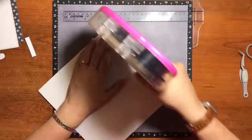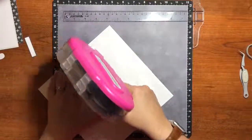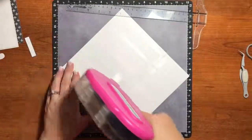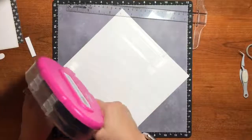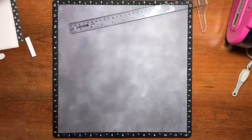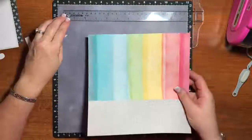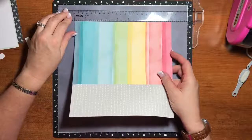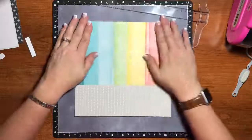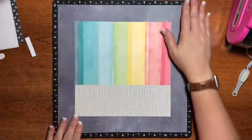I'll get some adhesive on the back here. One and a half inches in, and then over one and a half — which is about right here. I think that looks good — that works perfectly. It is a really pretty page. I will give it that, it is a pretty page — I get to keep telling myself that.